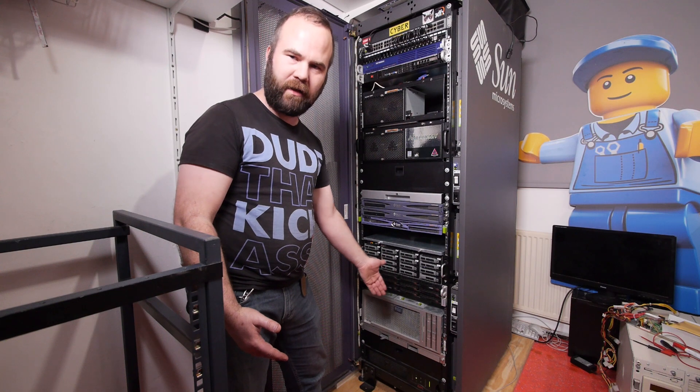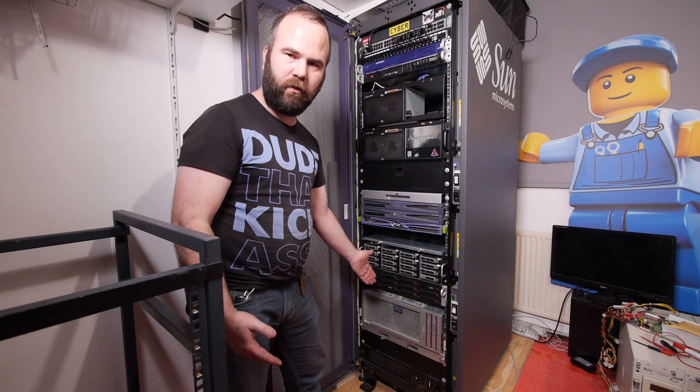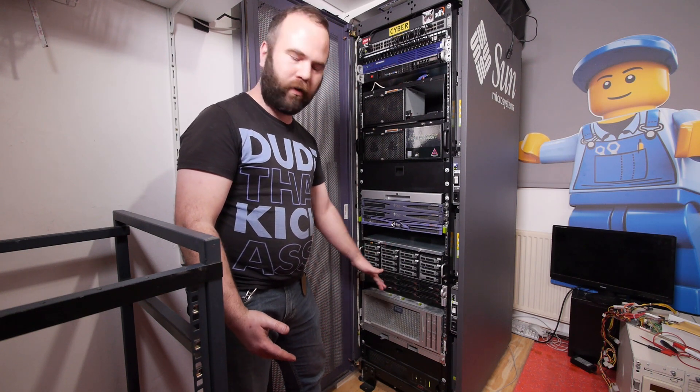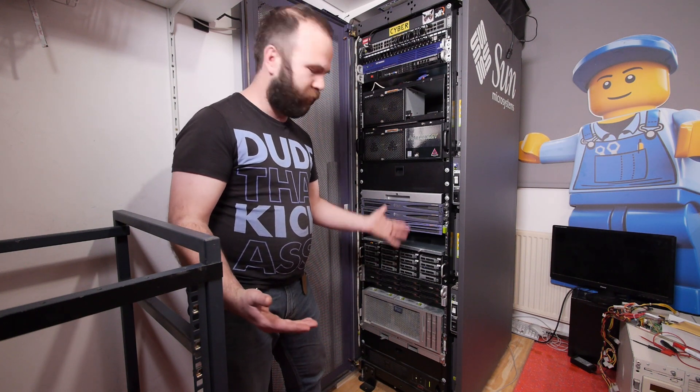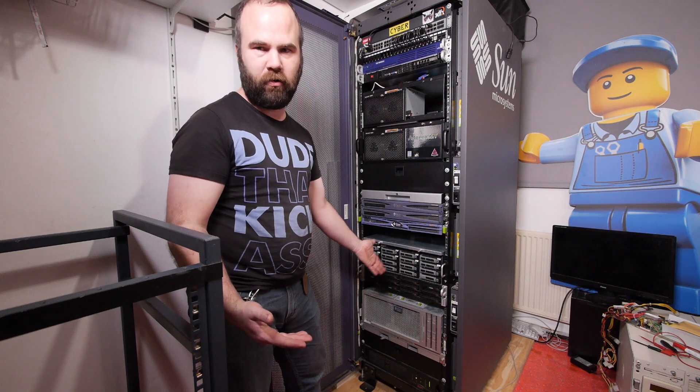I still need to test out the UPS to see if it's still okay — for now the server is not on it. So we'll see in the future if I will keep this UPS or not.